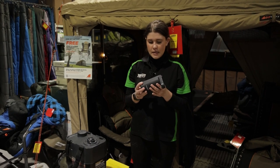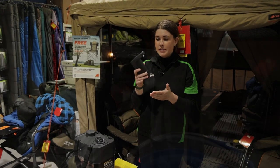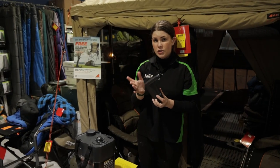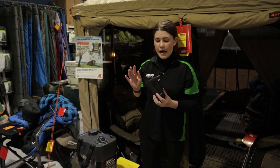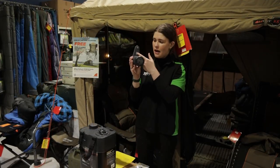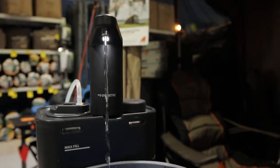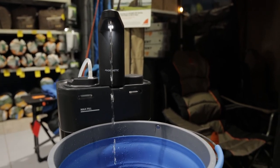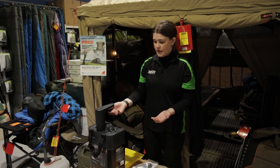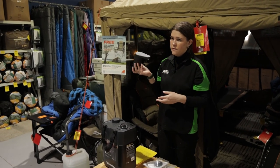Another cool feature about this tap is that if you have it running for longer than a minute it will automatically cut out. That means if you accidentally leave it running, or the button gets accidentally activated — it can be a bit sensitive — it's going to cut out after a minute, which is going to prevent any water from wasting. It also has a light underneath here which automatically turns on when you press the button at the top, so if it's dark or night time and you need to use the water, you'll still be able to see it running to make sure it's all working properly.